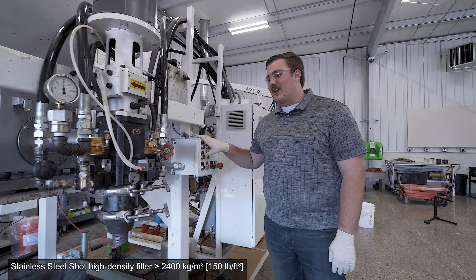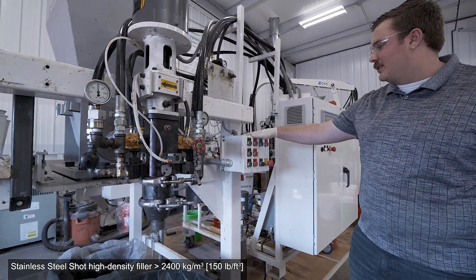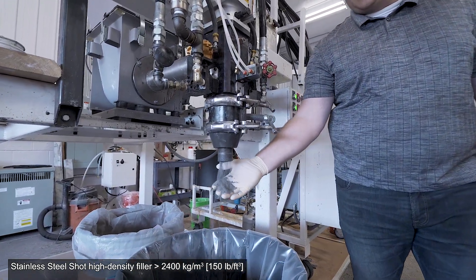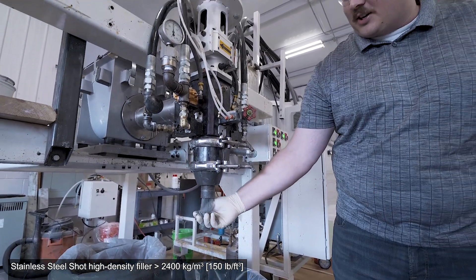We're going to start with running the high density filler through the mix head alone without chemical, and we're just going to demonstrate that here. As you can see, it's high density. It's hard to mix, but with our...